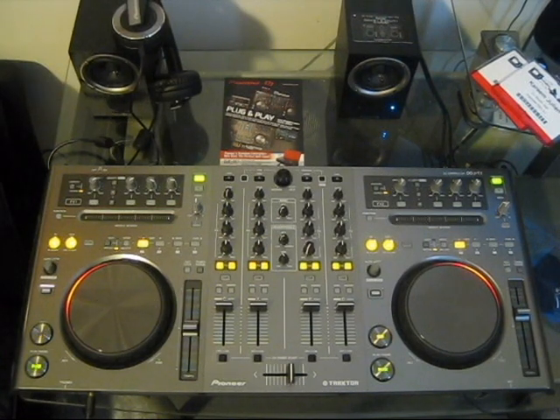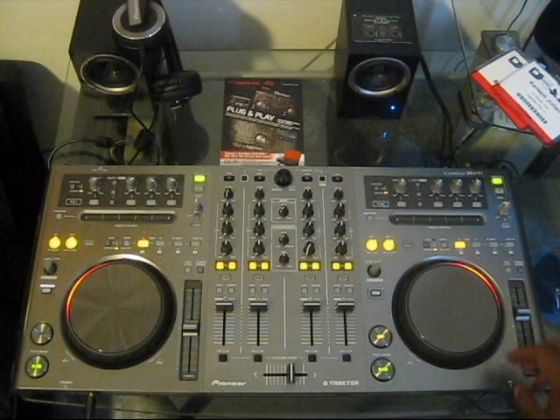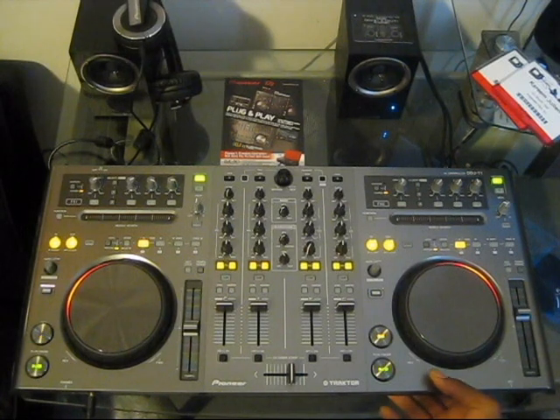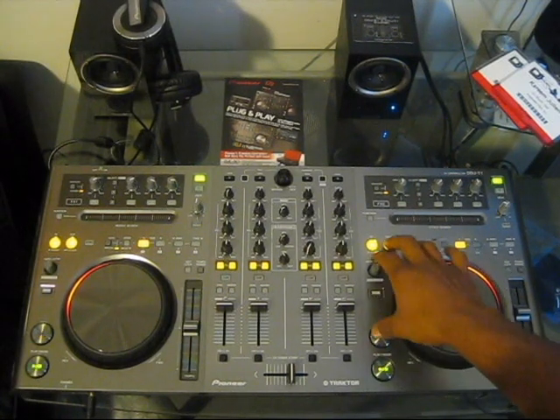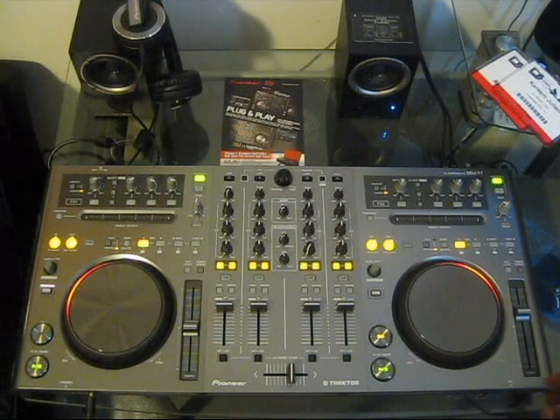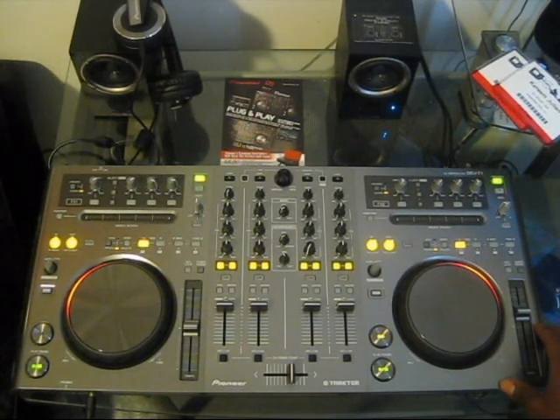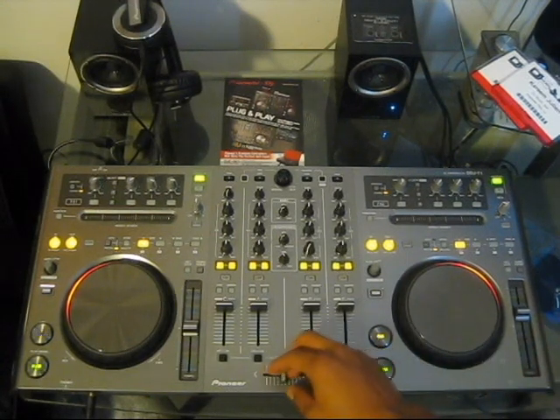Overall impressions of the Pioneer DDJ-T1 are very good. First of all, it's built with good construction — there is a metal chassis underneath and hard plastic on the top, sides, and back of the unit. It's not all metal like some other controllers on the market, but nonetheless it's built to last and will last you years to come.